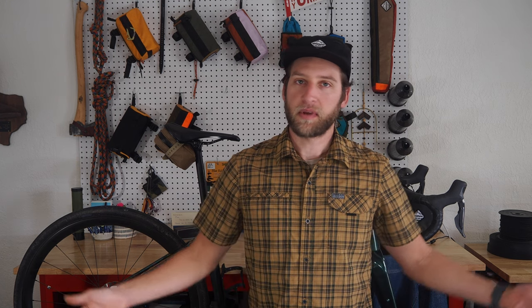Alright, hope you all enjoyed our tutorial on seat bag installation as well as some product information. If you have any comments, please let us know. Happy to help and enjoy the rest of your day.